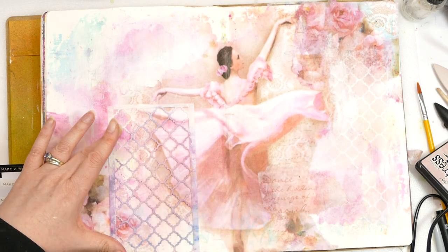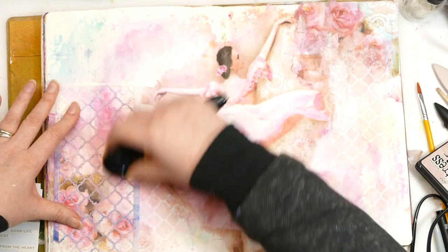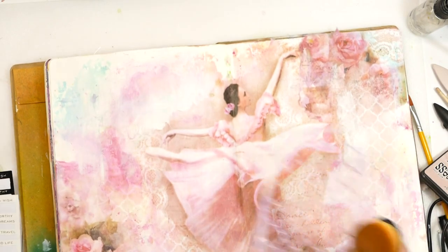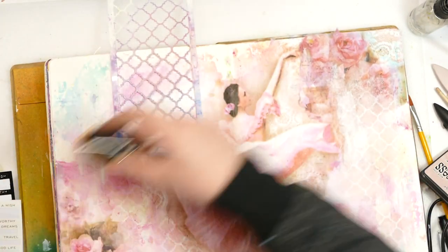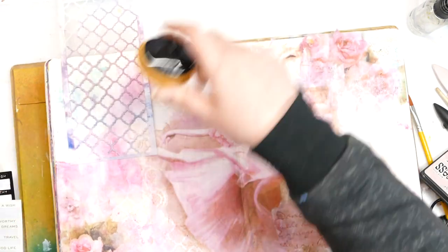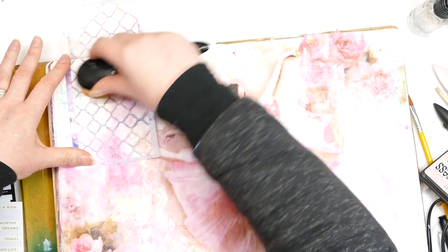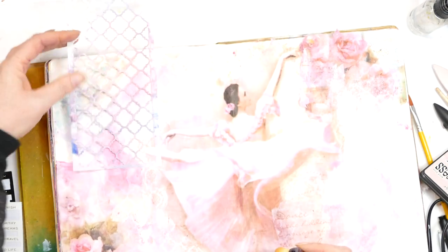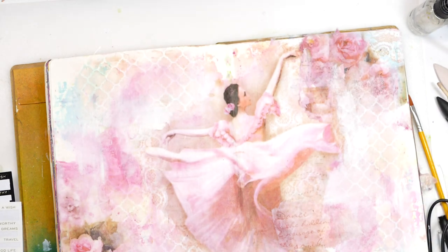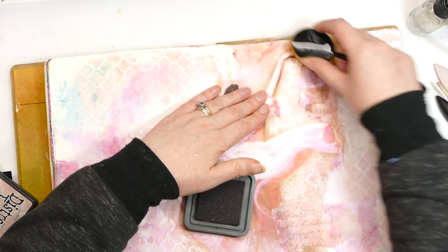Quick and easy today, but it just shows that you can have a quick five-minute play and it can fill your need for some crafty goodness. It doesn't have to be complicated, it doesn't have to take you hours. Not only do your mop-up pages save waste - which we all hate if we're spending our money on these wonderful products because we love them - so we don't want to see it all being washed down the sink or tipped in the bin. This is a great way of doing it.